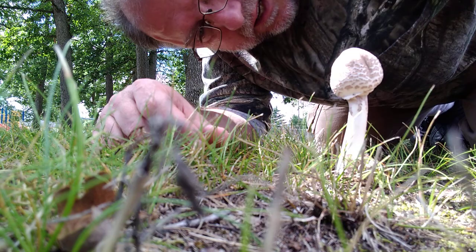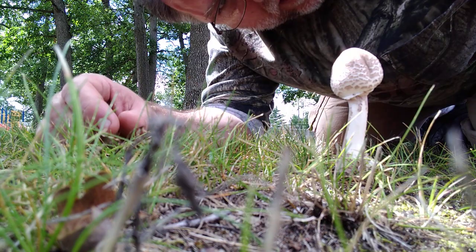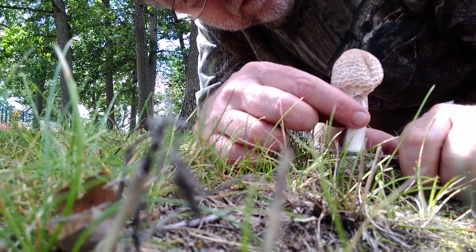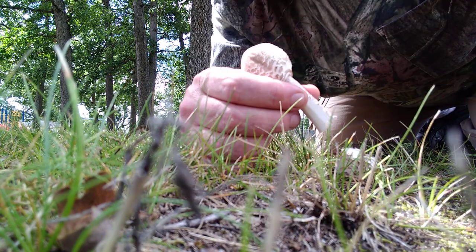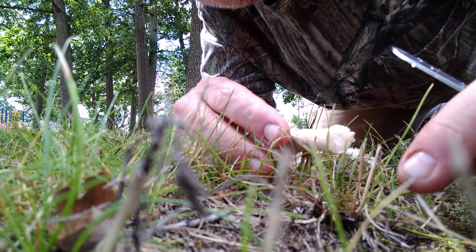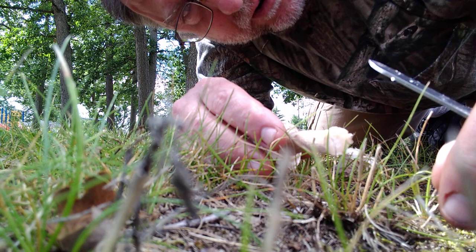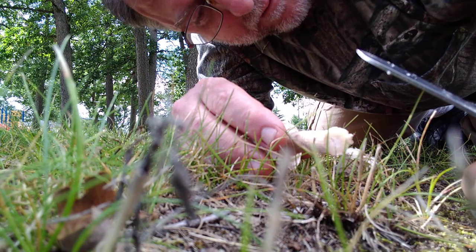Just because it doesn't have that orange staining, I'm guessing it's probably the toxic version without even having to pick it. I could be wrong though, because it's been a while since I found any of these. I'm going to cut this down. It's hollow and pithy inside — the edible parasol would be hollow with no pith in there, so I'm pretty sure this is the toxic green spored lepiota.